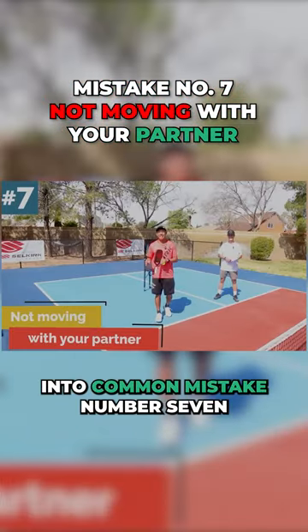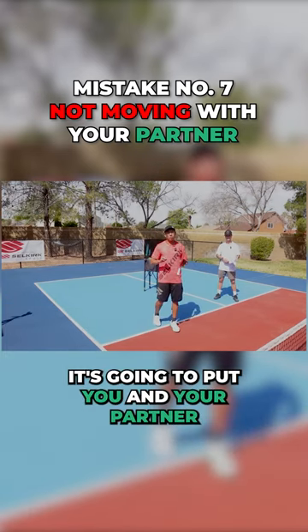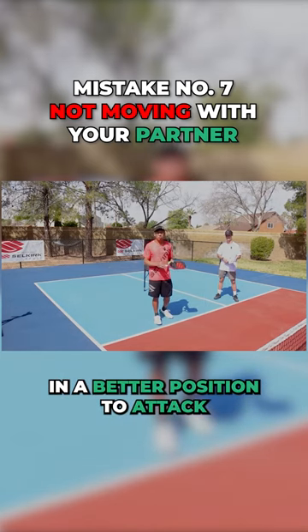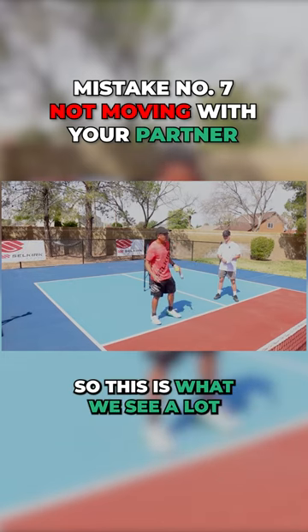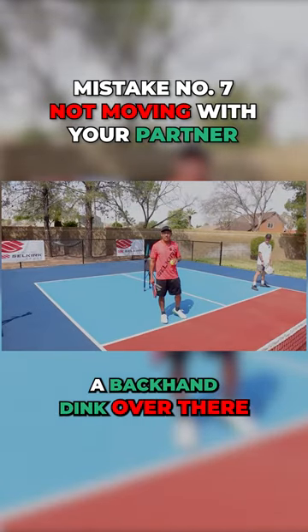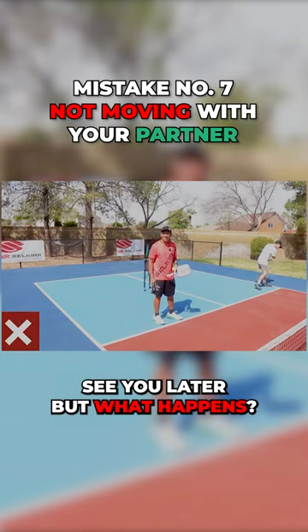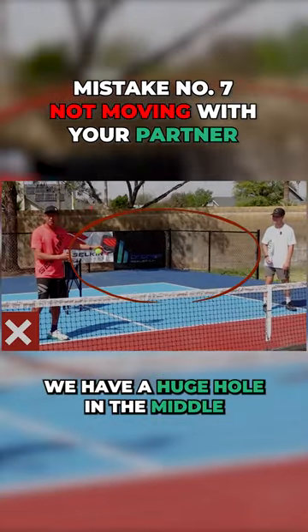All right, so now let's hop into common mistake number seven. If you can just fix this one thing, it's going to put you and your partner in a better position to attack more balls and also to defend. So this is what we see a lot: your partner is going way out for the ball. He's hitting a backhand dink over there, and I kind of say, 'Kaden, have a good vacation, see you later.' But what happens? We have a huge hole in the middle.